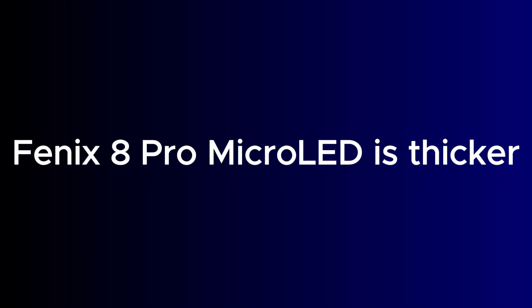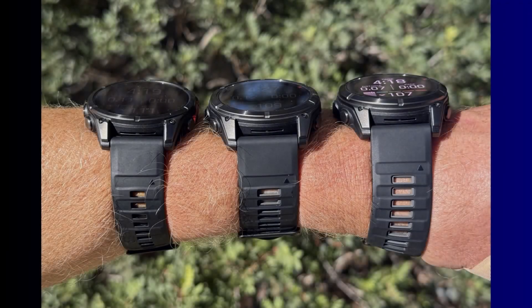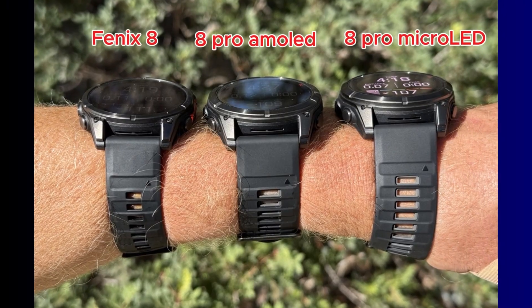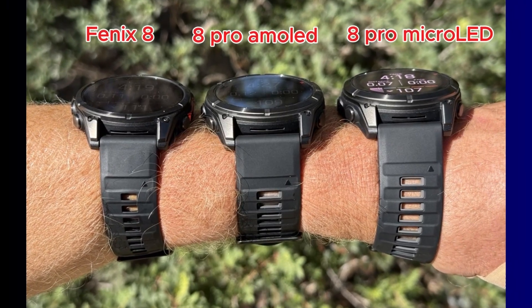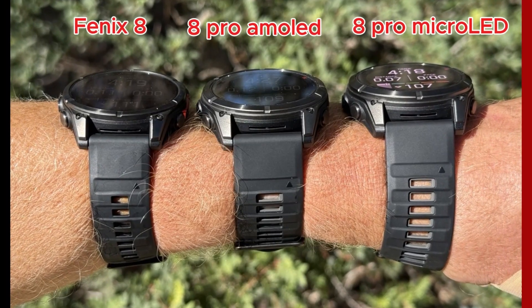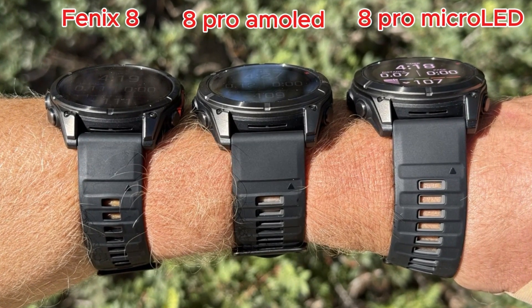The Fenix 8 Pro micro-LED is also thicker — a big 17.5mm thick. That's 1mm more than the AMOLED version. According to Desfit, the micro-LED panel is entirely separate from the capacitive touch screen, which may explain this. So while it is the same build, the micro-LED version only comes in a 51mm size and is noticeably thicker.